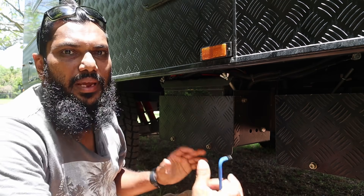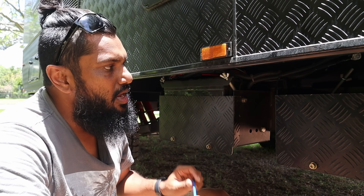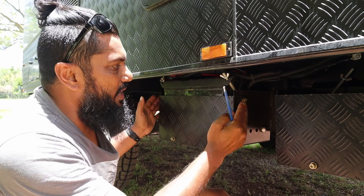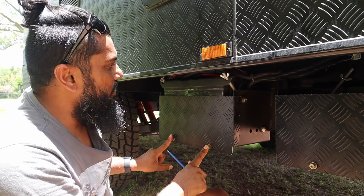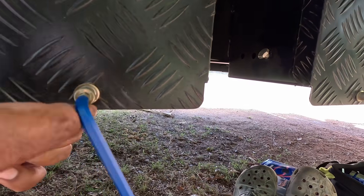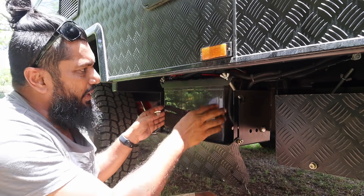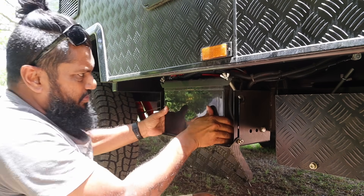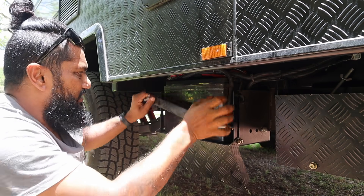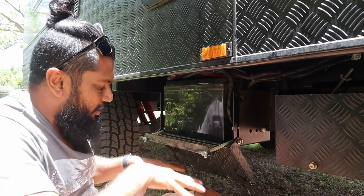To disconnect the battery out of the caravan, I need to get access to my battery boxes first. I've already got two battery boxes on my caravan — one is empty and one has a battery in it already. To get access to the battery box in my particular case, I've just got to loosen four screws and this cover will come down. The battery is held in place with clamps and a bracket on top — there are just wing nuts on there, easy to undo.